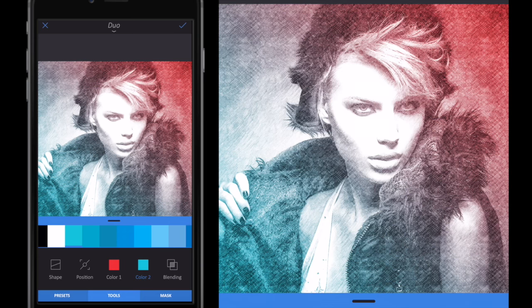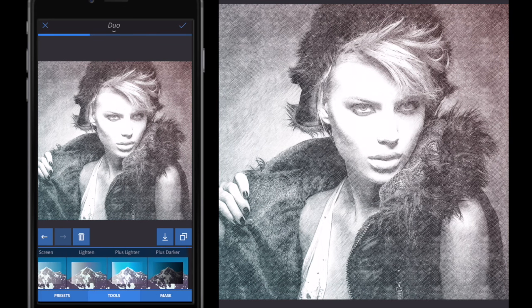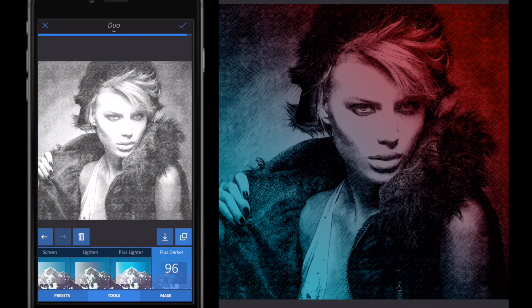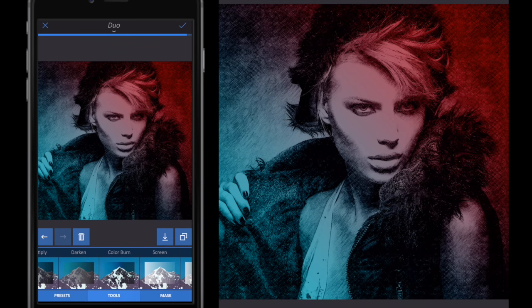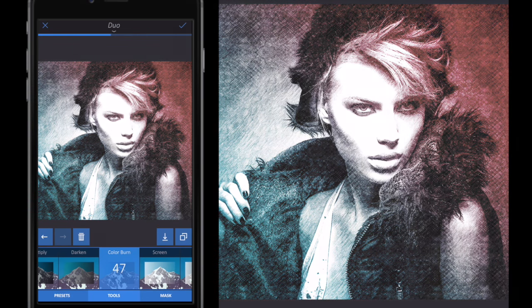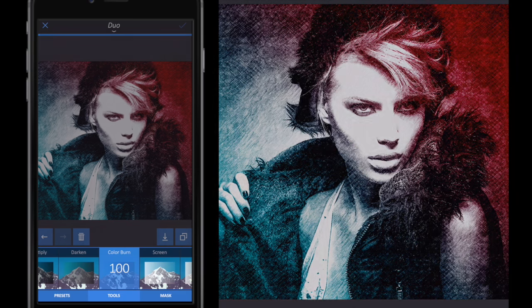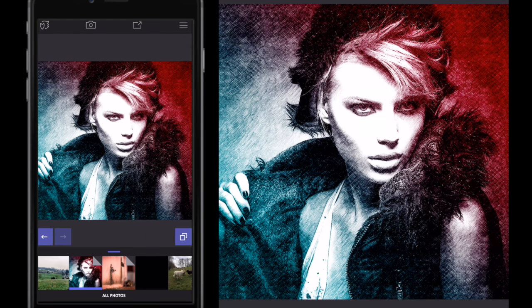Then I'll select Color 2, scroll through and select this blue color. So now I've got this blue-into-red effect, which is already quite effective. I want to select the blending mode — different modes do different things. For example, Plus Darker gives quite a nice effect. But for these colors I'm going to use Color Burn and drag it all the way up to 100. I'm happy with that, so I'll click the tick button in the top right to accept.